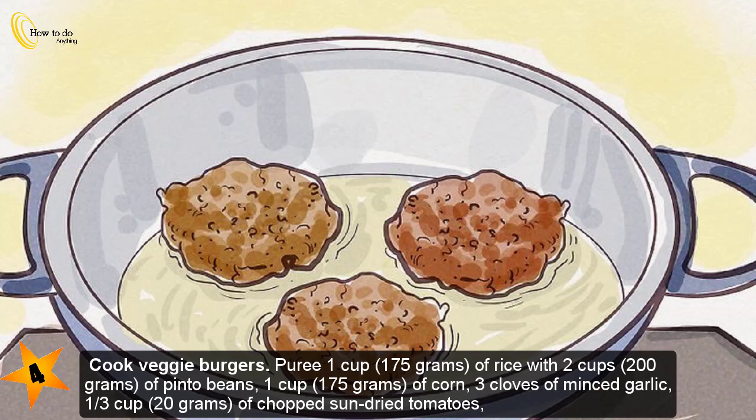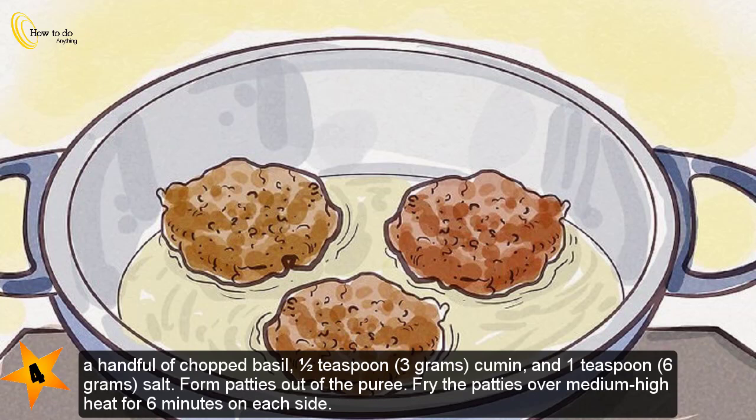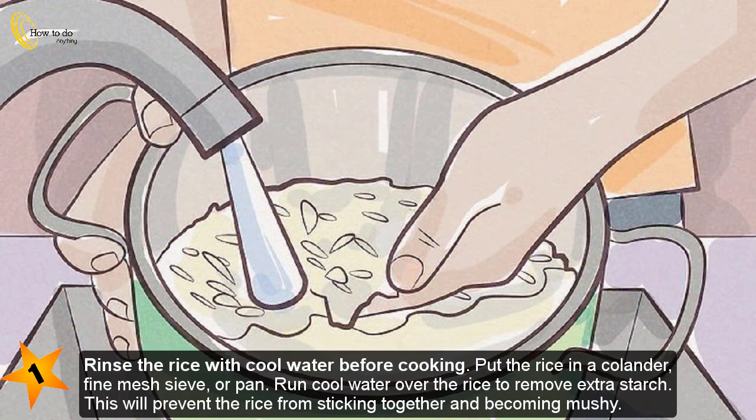Step four — cook veggie burgers. Puree one cup (175 grams) of rice with two cups (200 grams) of pinto beans, one cup (175 grams) of corn, three cloves of minced garlic, one and a third cup (20 grams) of chopped sun-dried tomatoes, a handful of chopped basil, one and a half teaspoons (3 grams) of cumin, and one teaspoon (6 grams) of salt. Form patties from the puree and fry over medium-high heat for six minutes on each side.